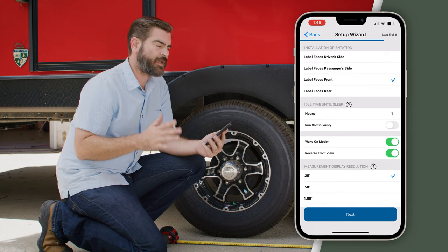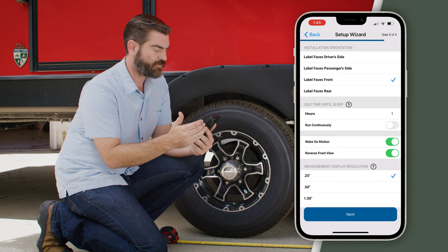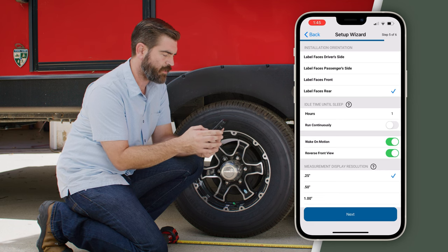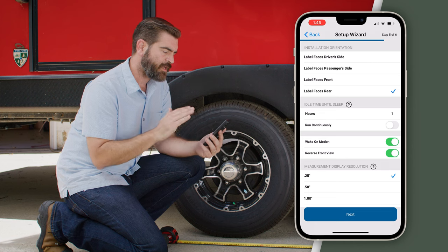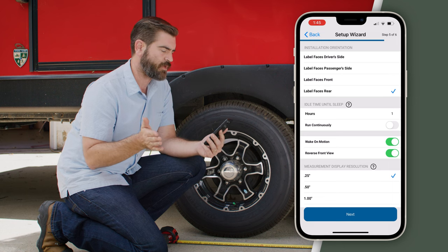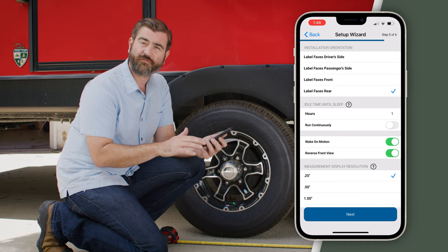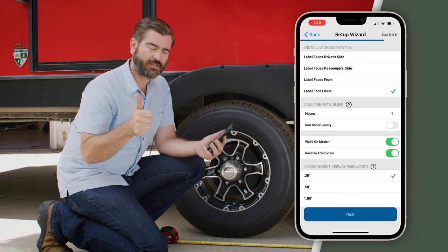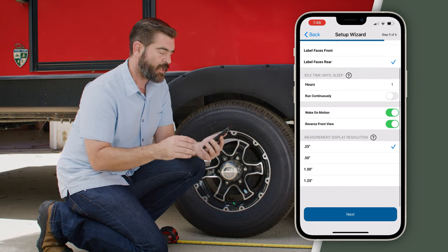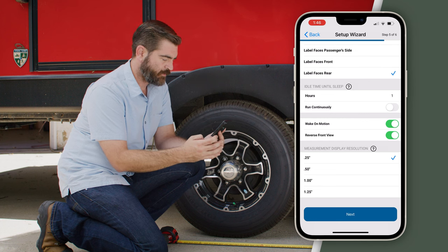Now if you remember inside, I said take note of which way the Levelmate Pro is facing. We're at that stage now where it's asking us where it's at. By default it says faces to the front, but that's not the case with ours — ours faces the rear, so I'm going to go ahead and switch that. It lets you set the idle time until sleep, currently set at one hour, which switches it into a low-emittance Bluetooth mode. It also has wake on motion and reverse front view as default on. The next step down is our measurement display resolution — the accuracy of how close we're getting to level. We're going to keep that in quarter-inch increments. Let's hit Next.